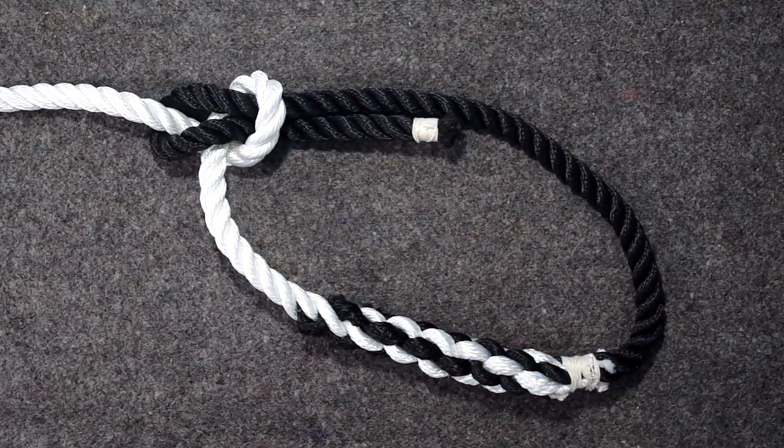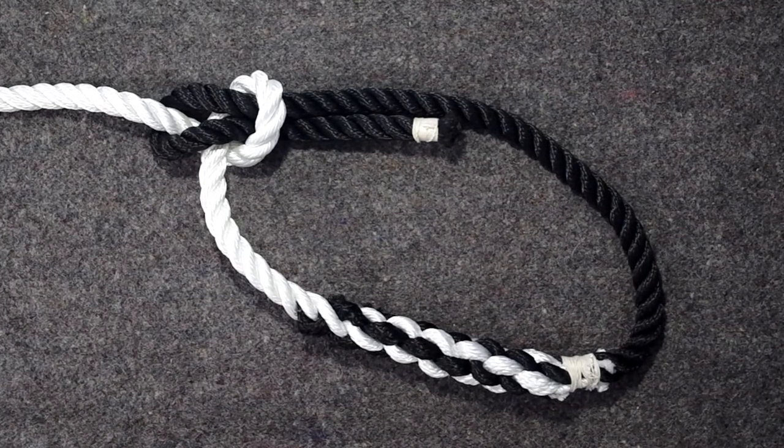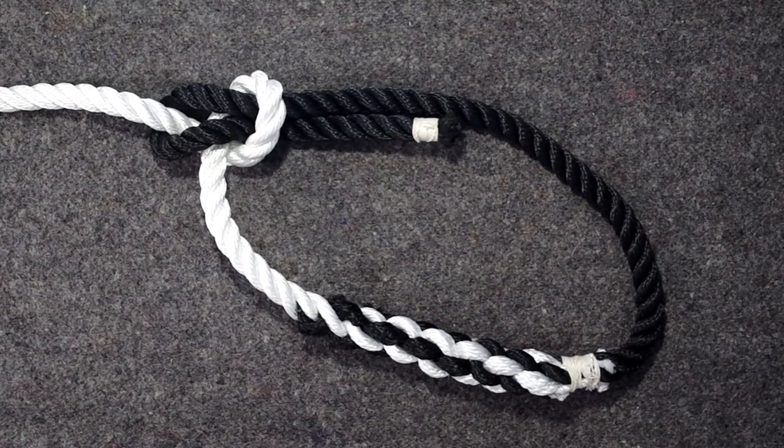Hey, and welcome to this video on the bowline knot, or bowline as it is also called. This knot is as old as ancient Egypt. There have been archaeological finds on Pharaoh Khufu's ship — there was one of these bowlines in the rigging. The modern name comes from the lines holding the yards forward — yards are big bars or sticks on ships. Sometimes you want to hold them forward so they are not taken aback by the wind, so you pull them toward the bow of the ship, and therefore it's a bowline knot.